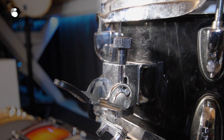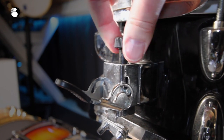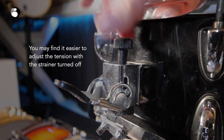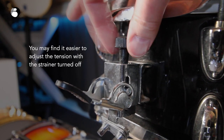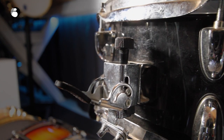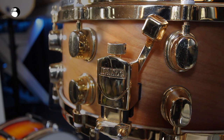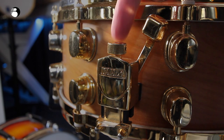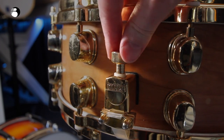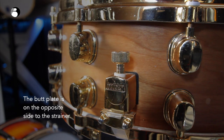On most basic models of snare drum, the snare strainer is adjusted here. You can tighten this to increase the tension, which will choke the drum a bit more, or you can loosen it. Play around with the setting to get the right sound for you. On higher-end snare drums, the snare can be adjusted from the snare strainer side and from the butt plate side.